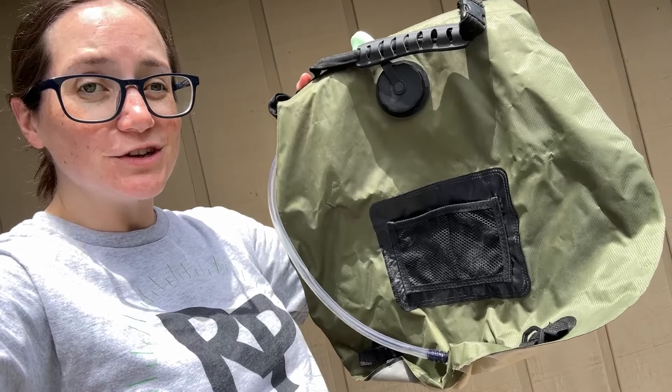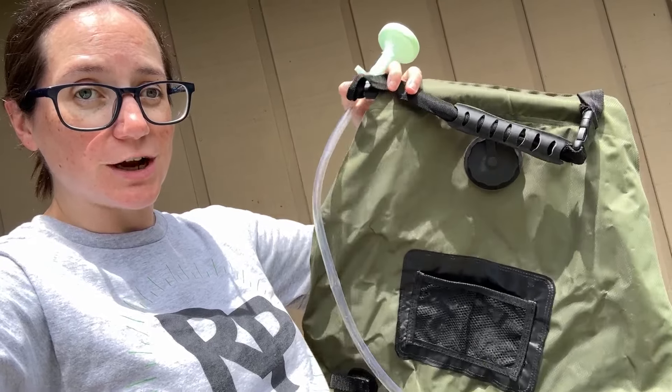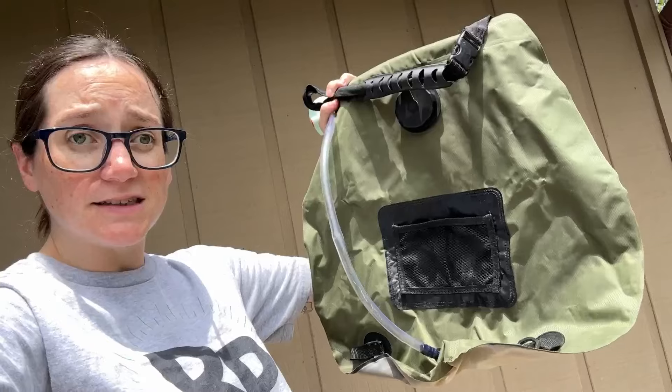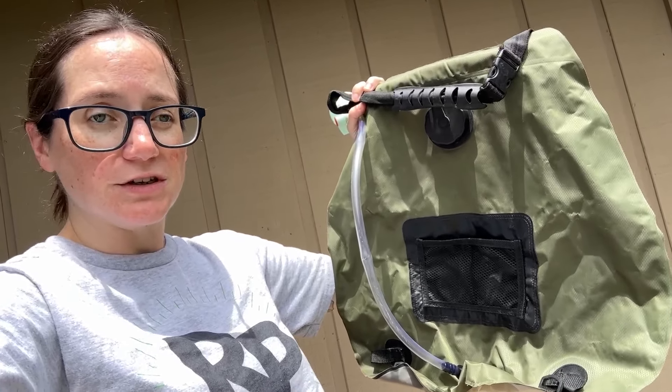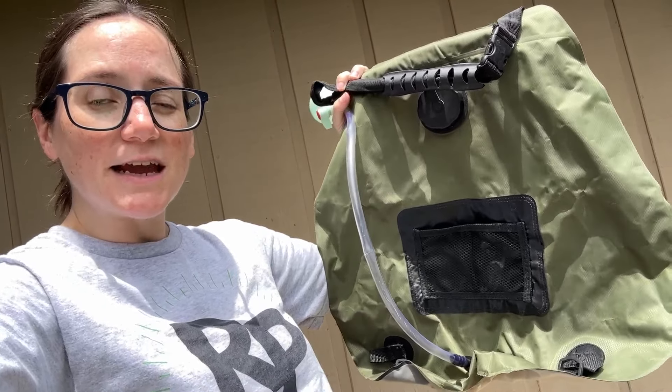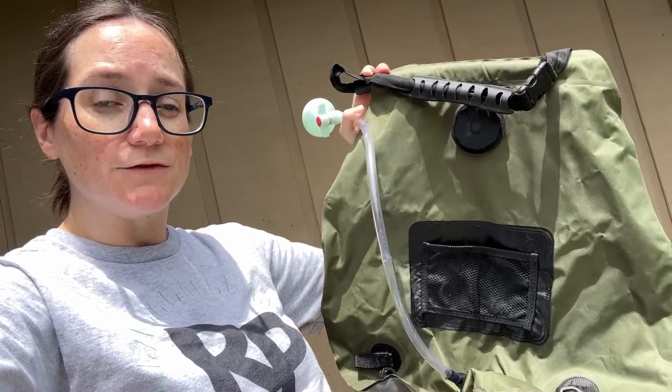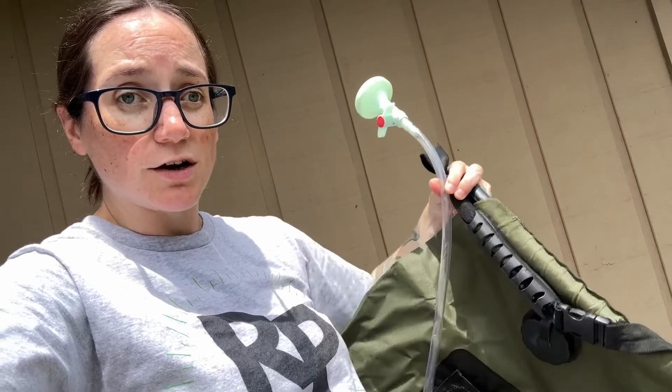Hey everyone, Morgan here. So there are actually two ways to use this solar shower. The first way is to fill it up and then let the sun heat it, which I'm going to show you here in just a second. The second way is to actually boil some water and then put it in here and use this as a shower. This is what we did when we lived off grid in Alaska for a while when we didn't have plumbed hot water.